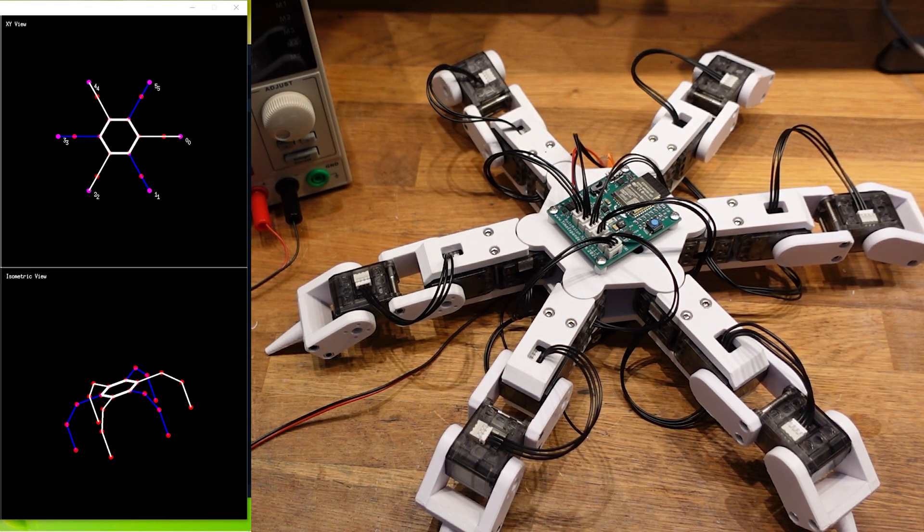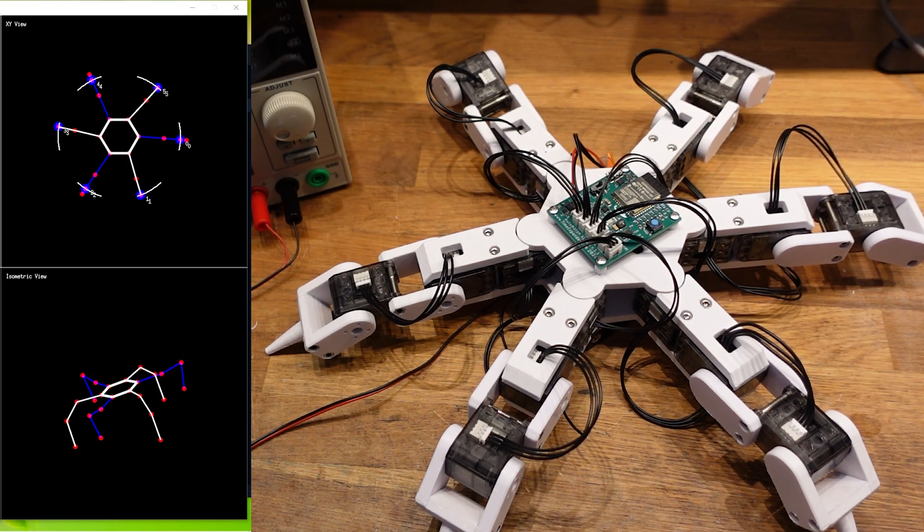Let's see if we can make it move. I'll define a stride for the robot — I'll say stride angle 50. And now we can see on the simulator that it has defined the path for the legs, and we can start it. That's running pretty slow so let's speed it up. Now it's running pretty fast.